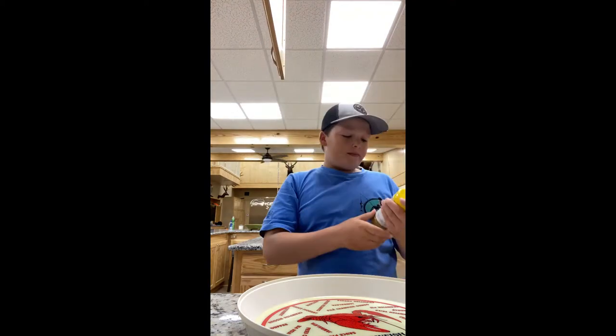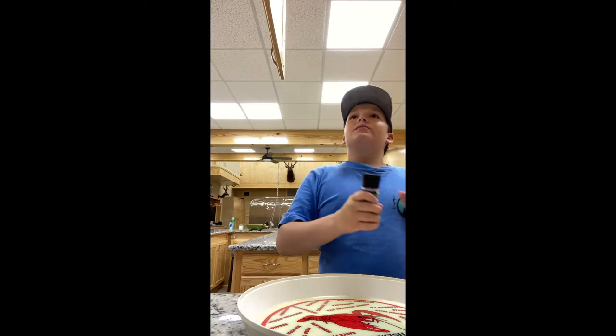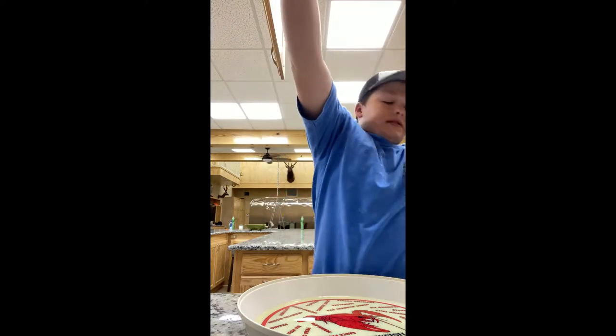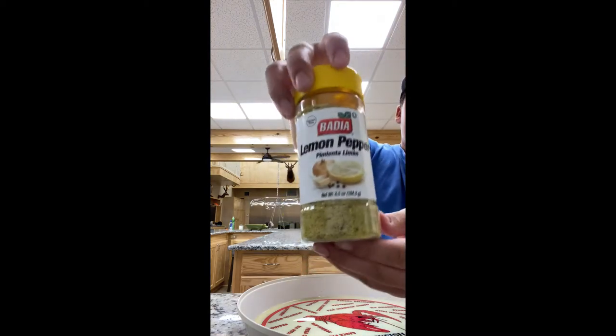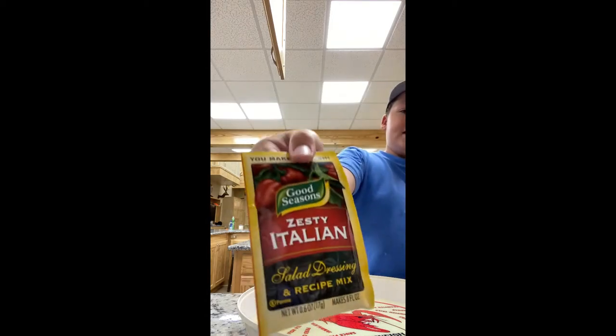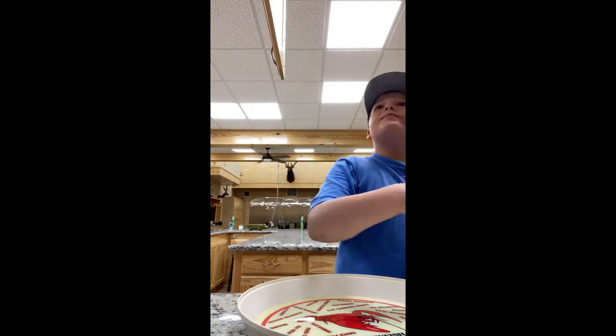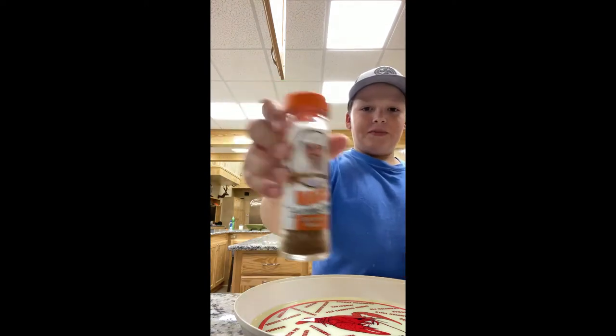One thing — our seasoning. There's going to be three seasonings we're going to use. We're going to take a little bit of lemon pepper — it's not going to show because I have the camera on reverse. Good Seasons Zesty Italian, and Paul Prudhomme's Seafood Magic. We'll see y'all in the season.